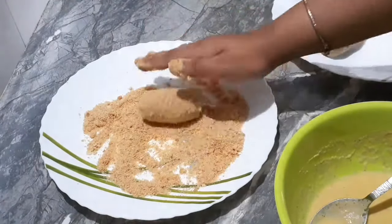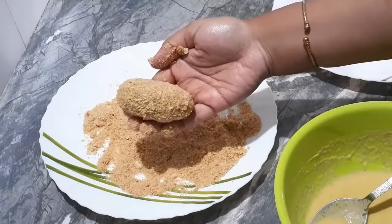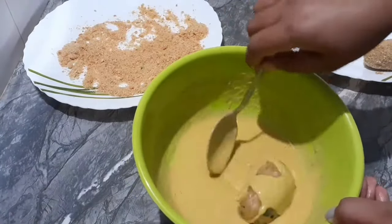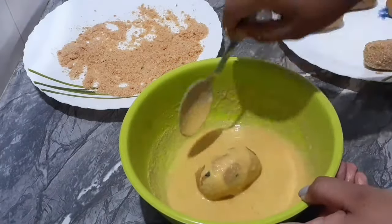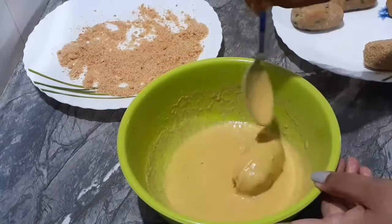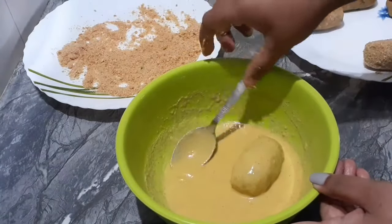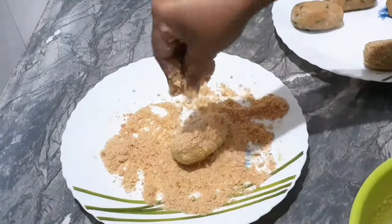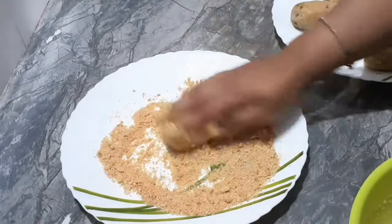We can see how we add it, and then we add it for a given day. We add the olive oil and we add it very crispy.